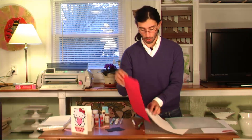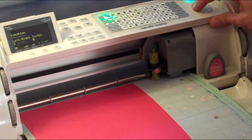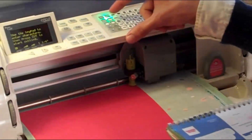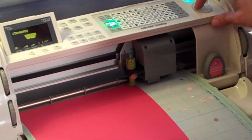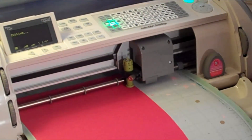Now I'm going to cut out the bow and also use the blackout function for the 'Thinking of You.' It'll make more sense once I'm over at the machine. Loading in the red paper — I need to use the blackout function for 'Thinking of You.' Making sure I have enough space, scrolling over, and cutting.